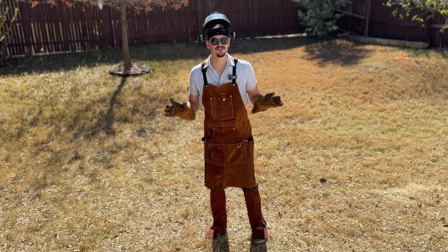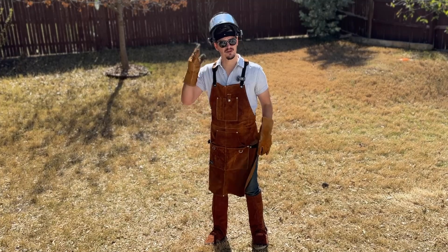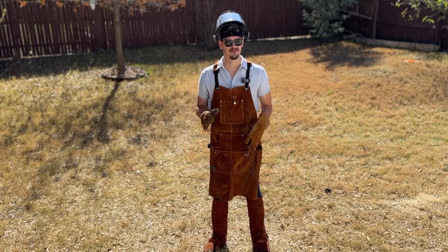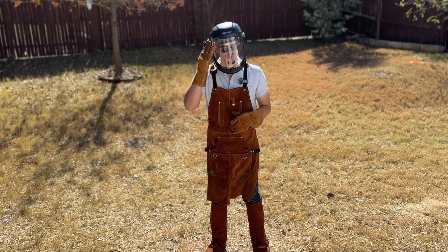First and foremost, you need to prioritize your own personal safety by wearing the appropriate personal protective equipment. So if you're not dressed like this, then I don't recommend you do foundry working of any kind. Remember, if you can't afford to lose it, then you better cover it up.